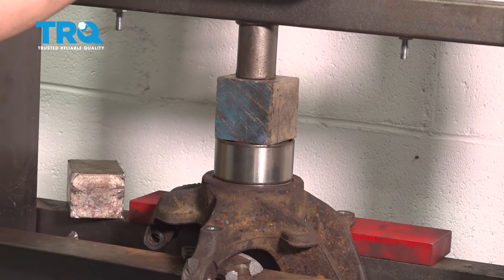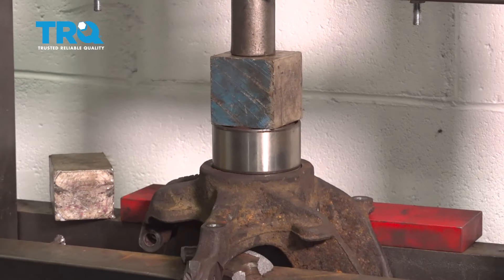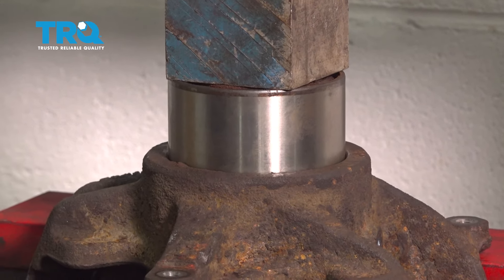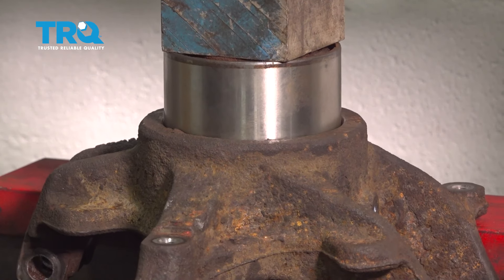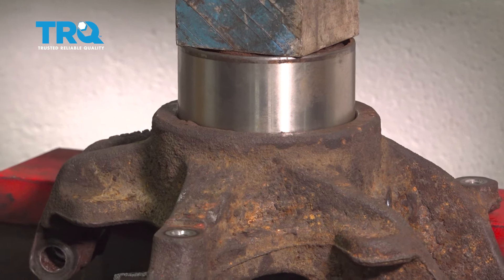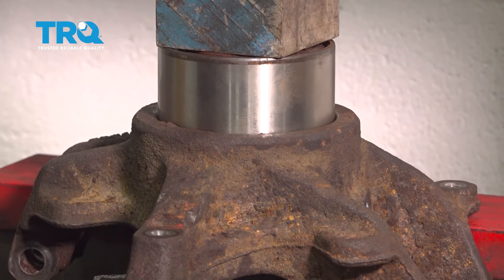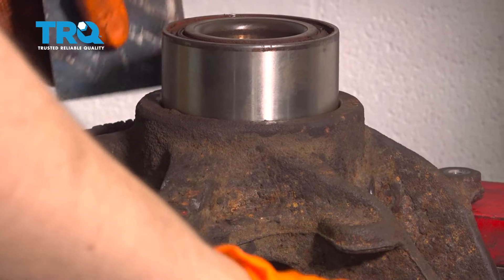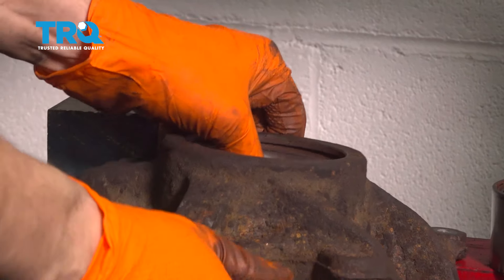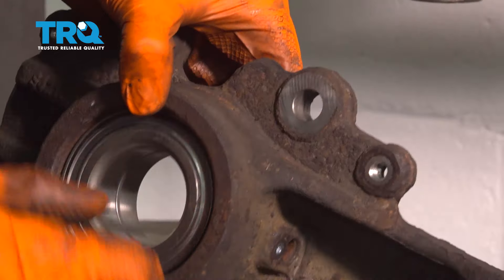As it gets close to bottoming out, remove the bottom spacer piece and put in the old bearing. This is what will help me press on the outer race and not the inner race. Apply pressure again and finish pressing it home. Give it one more pump for good measure, release pressure, pull the press up and remove your adapters — your wheel bearing is freshly installed. Everything still spins as it should. Now let's get the hub installed.